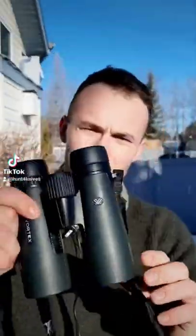Howdy there folks. If you're looking for a set of great budget-friendly binos, I'd really recommend that you take a look at the Vortex Diamondback HD binoculars.